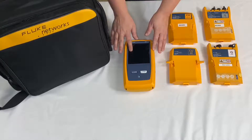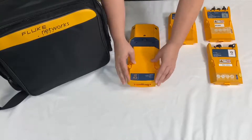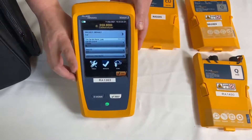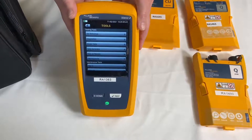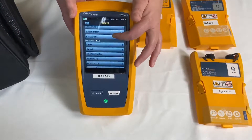First you want to install your test module onto the back of your versive mainframe. Once installed, turn it on. Touch the tools icon. Scroll down to the soft key that says version information and push the soft key.